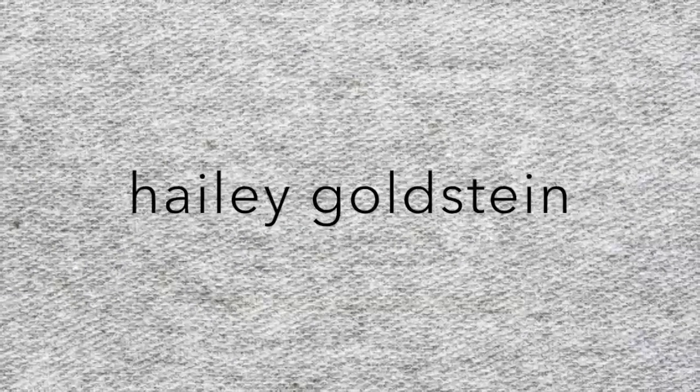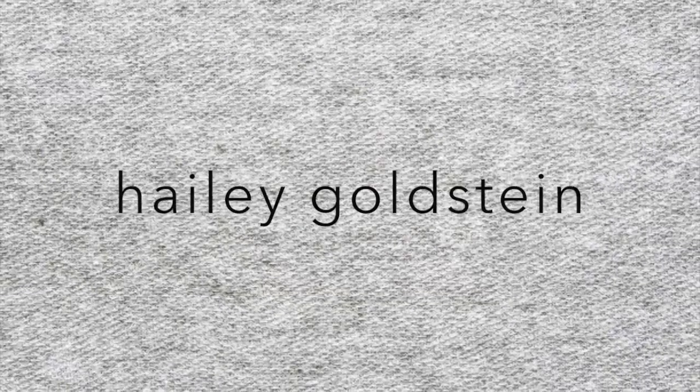Hi guys, my name is Hailey and this is my first video on YouTube. This is a get-ready-with-me, like a little dewy tutorial — a little glowy. If you guys want to see how to get this look, it's not really a tutorial, just like for fun. If you want to go along with me, keep on watching.